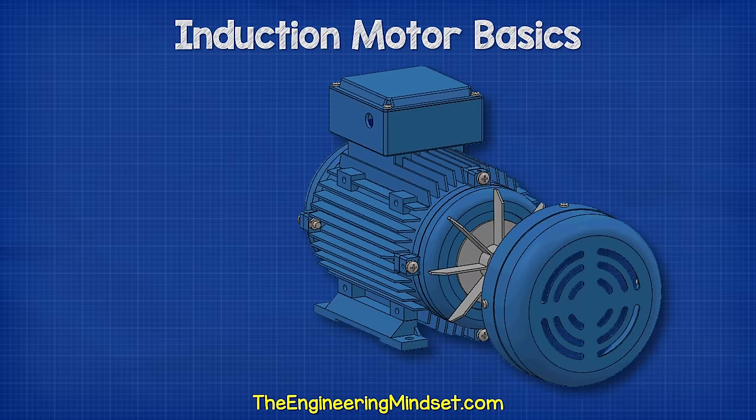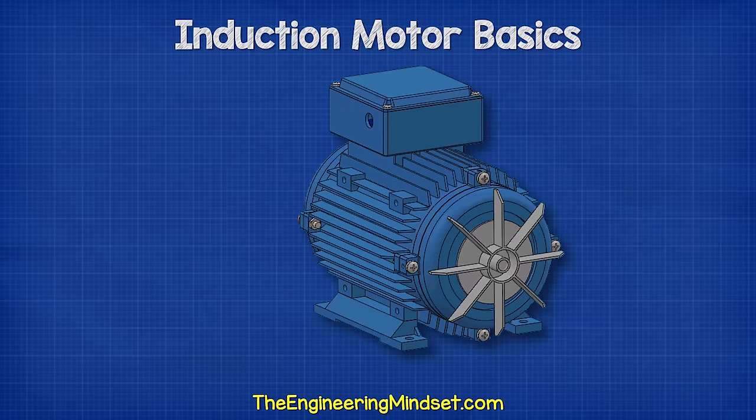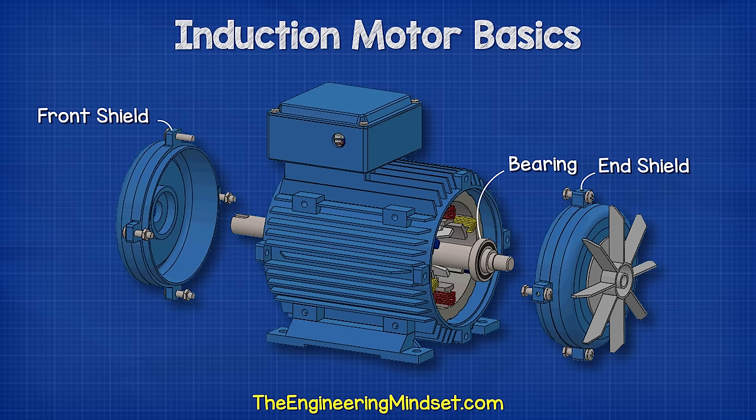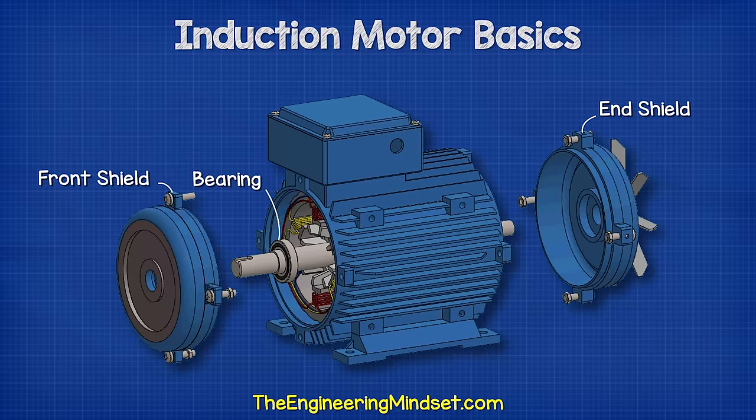The shaft is supported by some bearings, which sit inside the front as well as the rear shields. The bearings help the shaft rotate smoothly and also hold it in position.